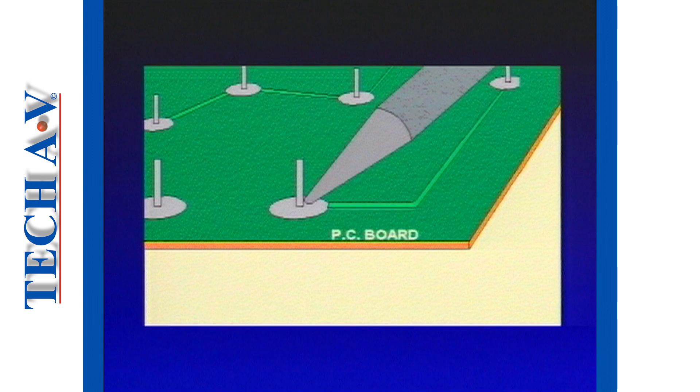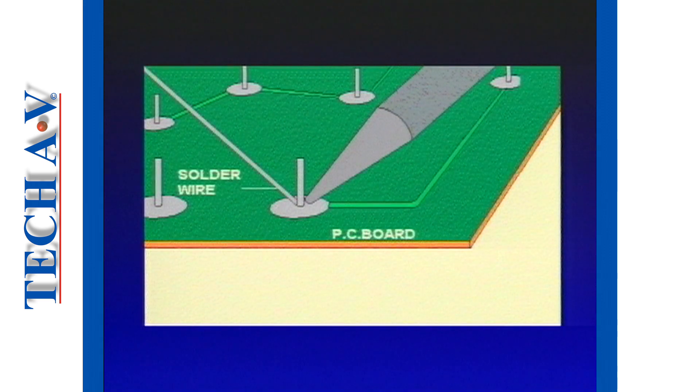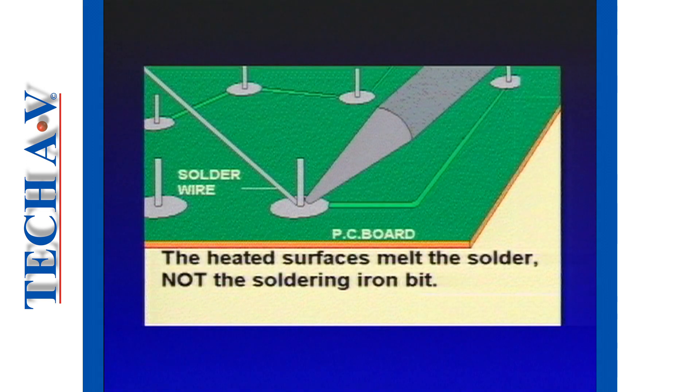The bit is then positioned so that it simultaneously heats the component lead and solder pad. Next, the solder is applied simultaneously to the lead and solder pad opposite the bit. Remember, the solder must be melted by the heated surfaces and not the soldering iron.